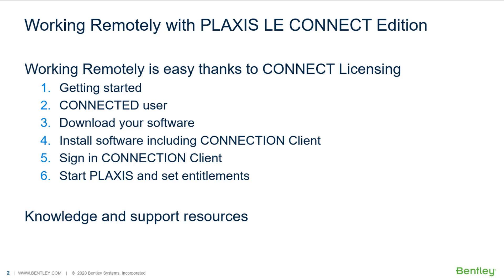First, to get started, there are some requirements for your computer. You also need to be a connected user. Then, you can download your software and install it. This process will also include the connection client. Signing in the connection client with your credentials is required to obtain the license online. Finally, you are ready to start the Plaxis LE application, allowing you to configure the entitlements for your model.